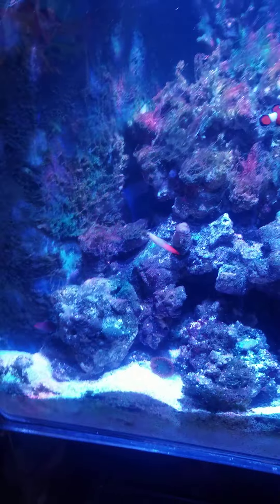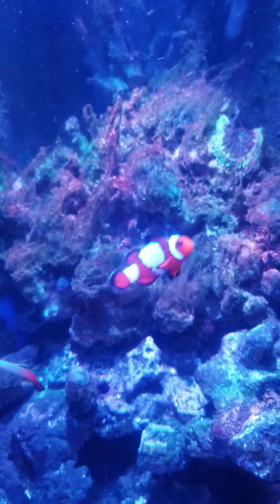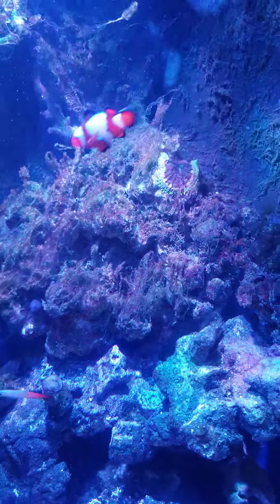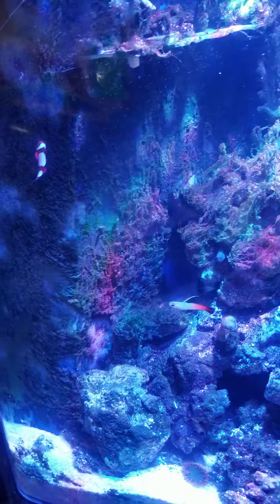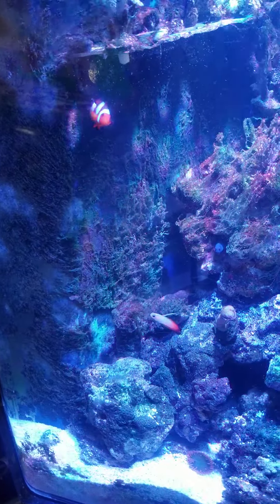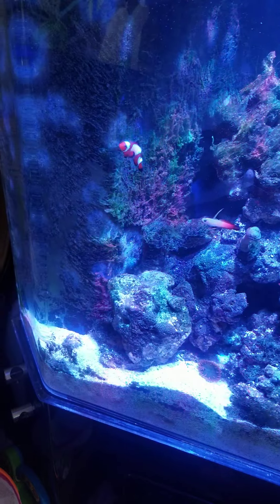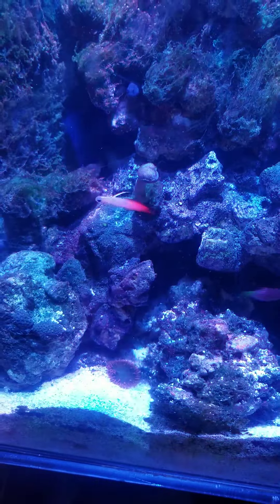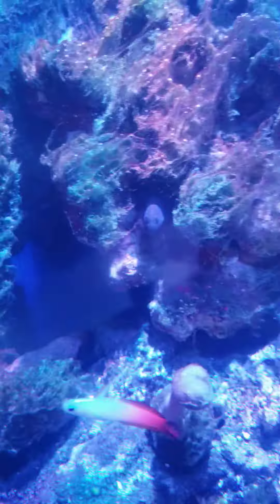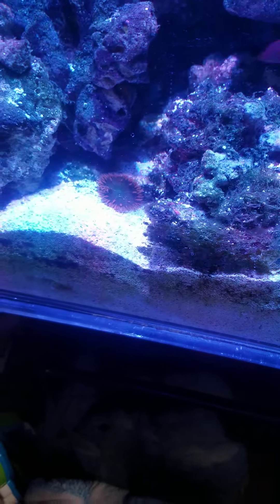I recently had a death. This is my snowflake clown — I'm pretty sure it was a boy, and it can always change from boy. He was paired with a black frostbite that I just lost yesterday, which was actually quite large. There's a red firefish in here, a six-line, and that is a flametail bunny. I also have a watchman in here, but he hides — he really only comes out at night.